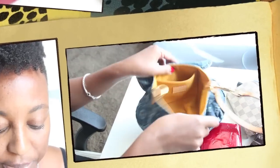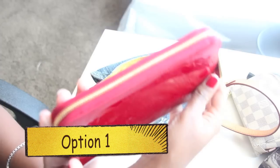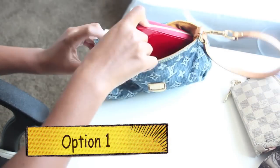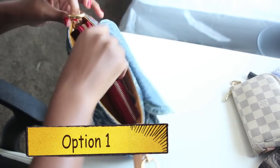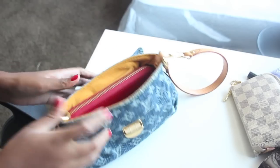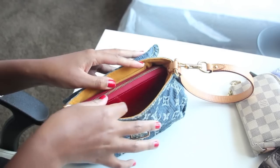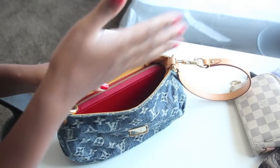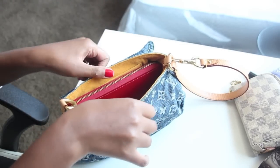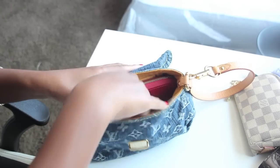So let me start loading this bag. This is the current wallet that I'm using — it is the Zippy wallet, the full size wallet. You can put this wallet in there. Now if you do that, you're going to be limited on what else can fit. I also have the Emily wallet, which fits better because it's not as bulky, but I wanted to show you for reference just in case that might be an option for you.